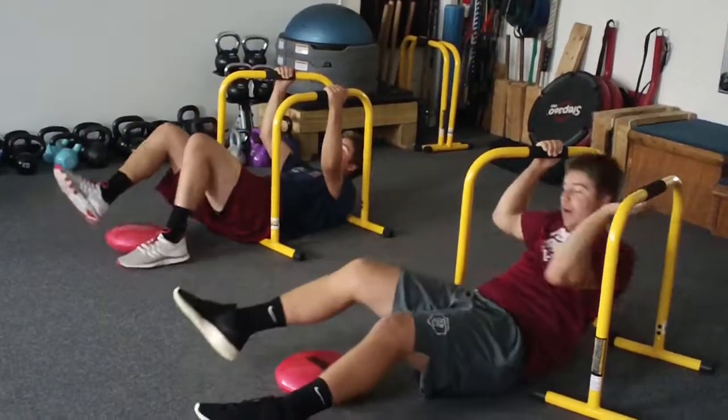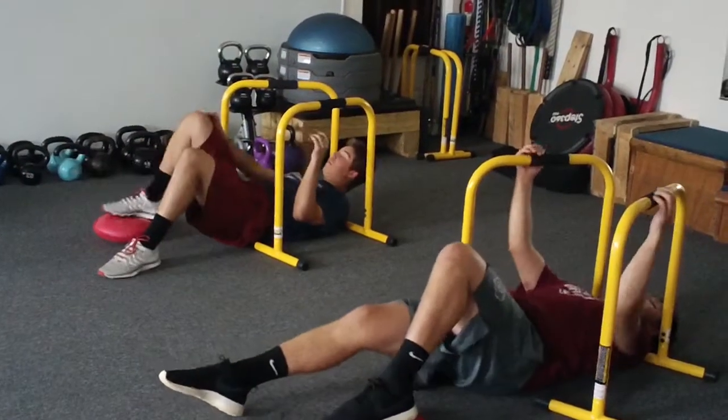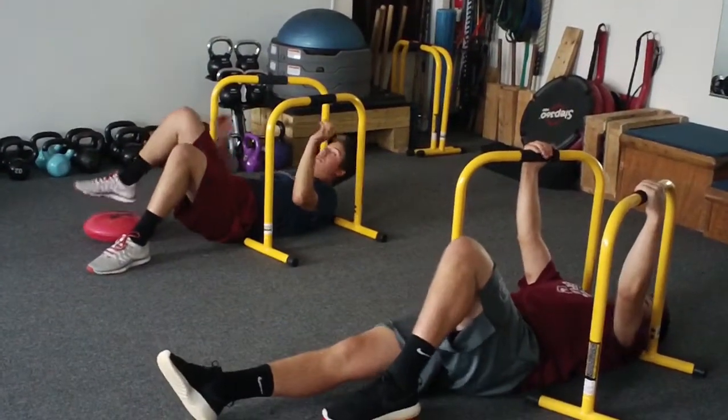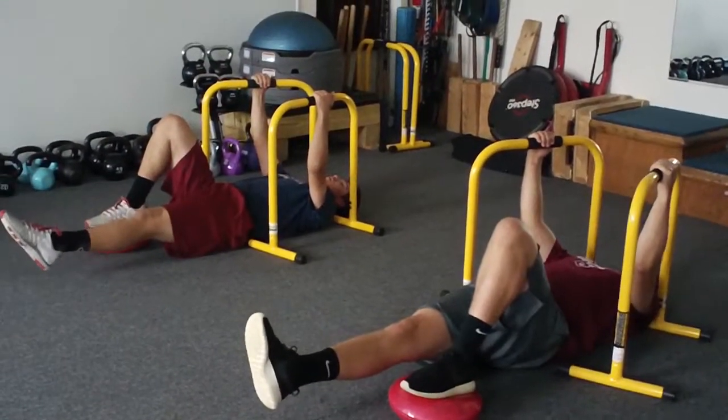Switch legs please. Good. Foot right in the middle of the balance disc. Ready? Set.